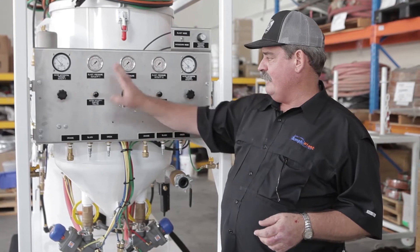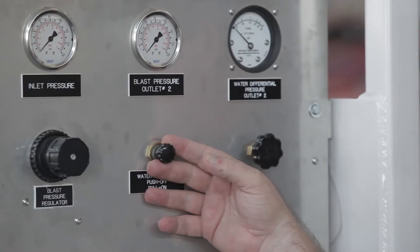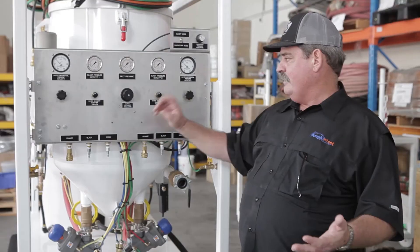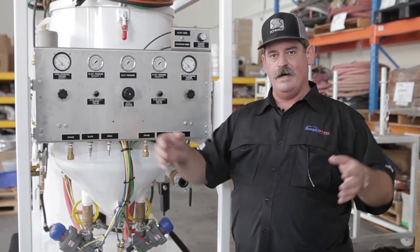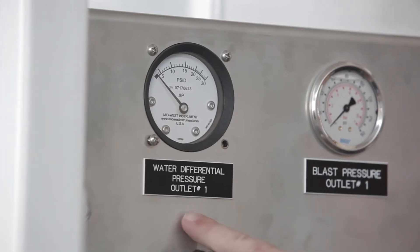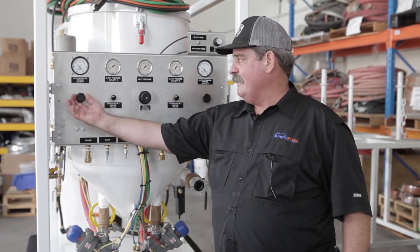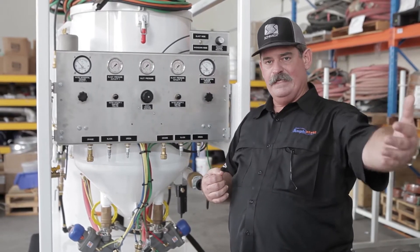Beside the regulator are two detent controls which determine whether or not you want to run dry or wet. If your job site requires water at the nozzle, you simply engage these and that turns the water systems on independently for both nozzles. The outside regulators control the quantity of water put into the airstream for dust suppression — adjusting these determines how much water flow goes into your airstream to create the mist at the nozzle.